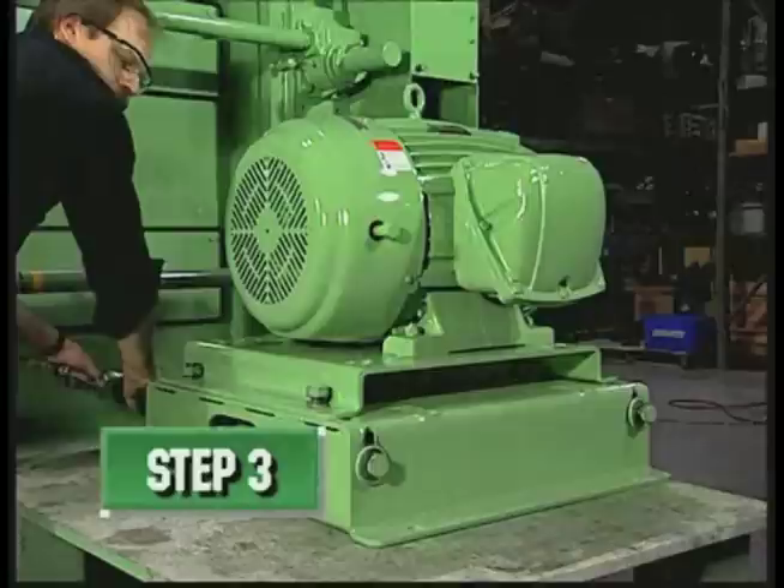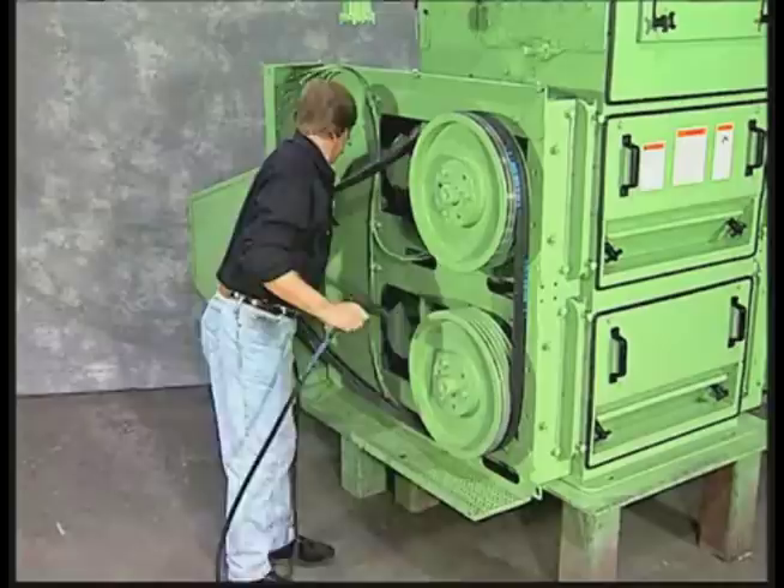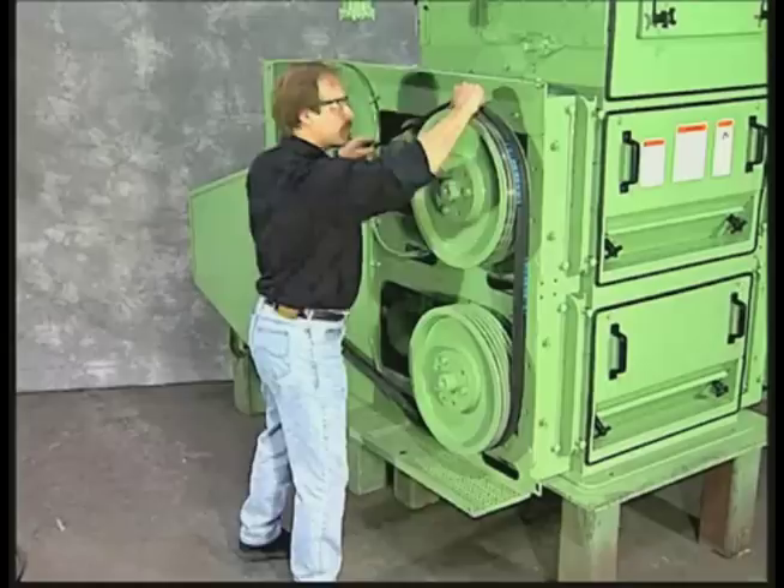Step 3: Removing belt tension. Step 4: Removal of main drive belts.